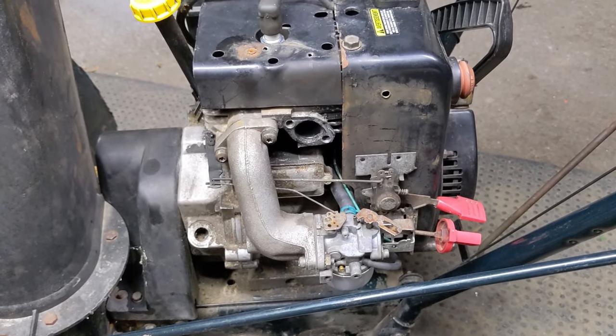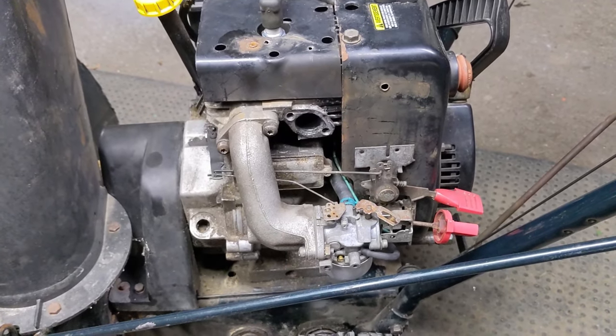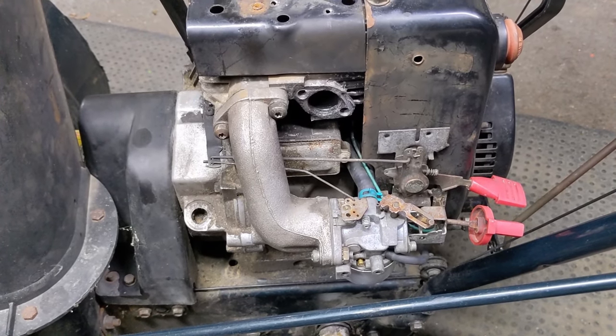I will not be running this engine until I get a new muffler — we'll talk about that later. For now I'm going to be showing you the basics of this throttle linkage and the governor and how to properly set it.